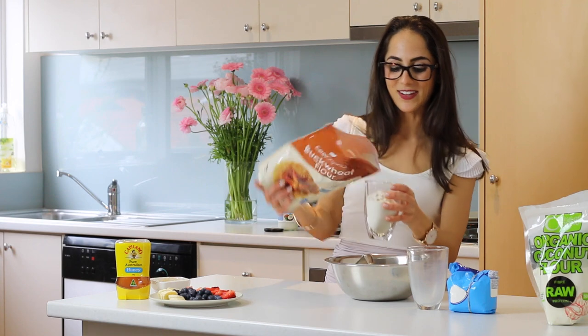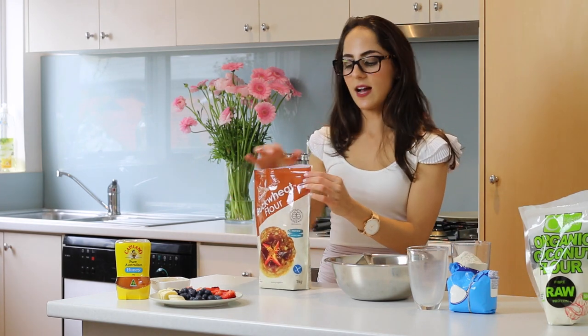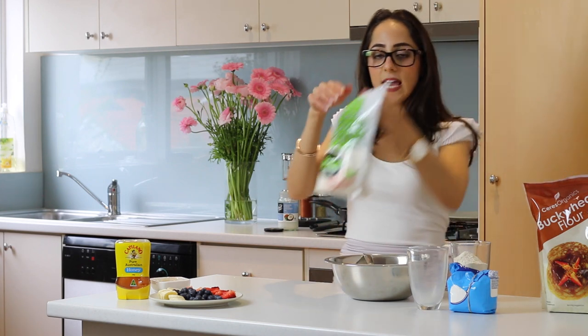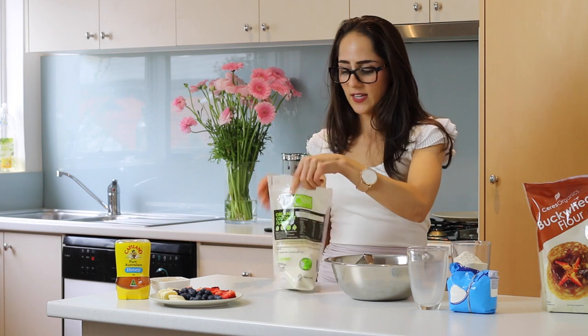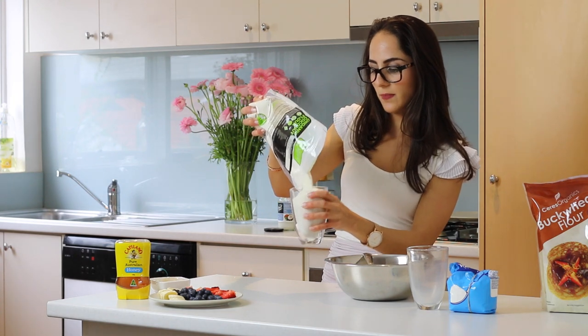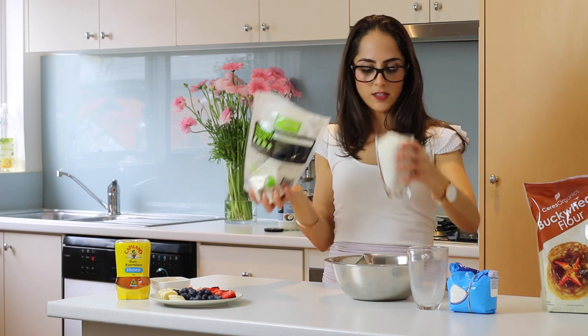I really like using buckwheat flour because it gives a really nice texture and flavor, and buckwheat is so healthy. It's low GI so it's going to keep you feeling sustained for a lot longer than wheat flour, and it's not processed so it's a lot healthier than other kinds of flour on the market. Then I'm just going to top up with the coconut flour — about a whole glass.